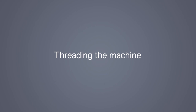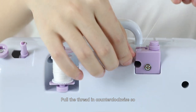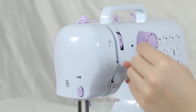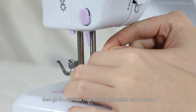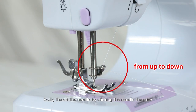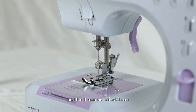Threading the upper thread: Put a spool on the thread spindle and put on the thread spindle cover. Pull the thread counter-clockwise so it passes through the bobbin winder tension disc, down through the gap, then pull it back up as the arrow shows. Go through the take-up lever hole from right to left, then go through the hole next to the needle clamp screw from up to down. Easily thread the needle by sticking the needle threader through the eye from back to front, and pull the thread out about 15 cm.